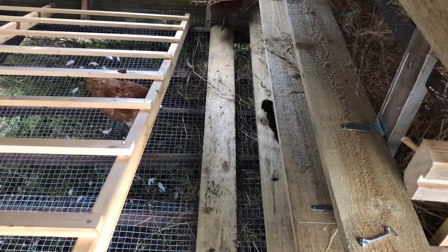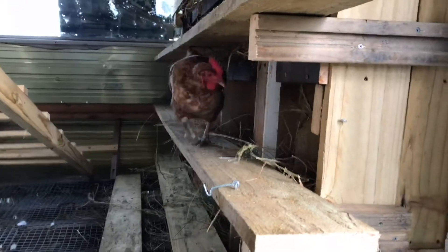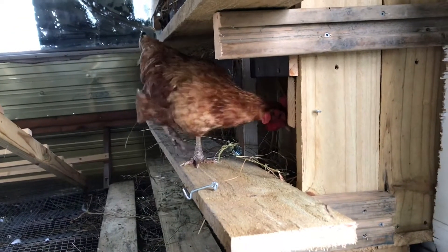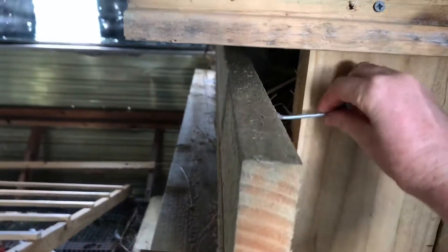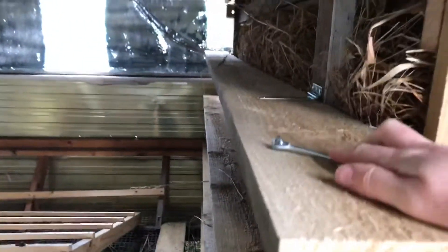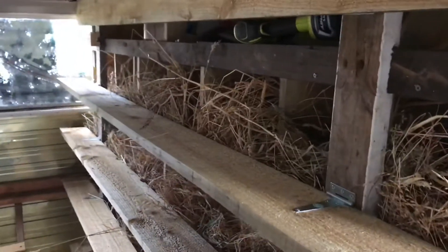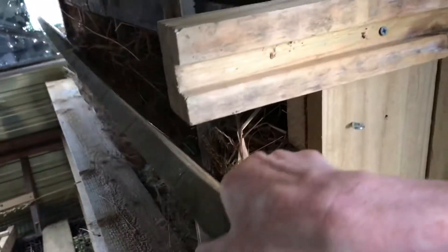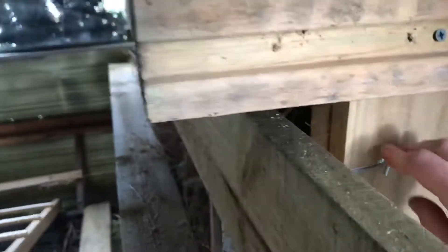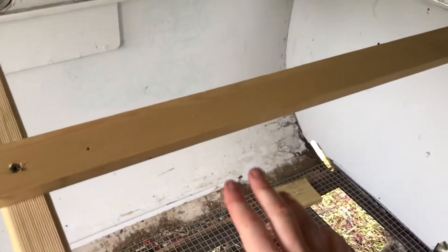The hens are already getting used to their new nest boxes. We've added a lot more and they can be opened individually depending on how many layers we have using them — they just unhook as needed. We close them up at night so the birds don't sleep in them and mess up the straw. We just need to finish rounding off the edges of these roosts to make them more comfortable.